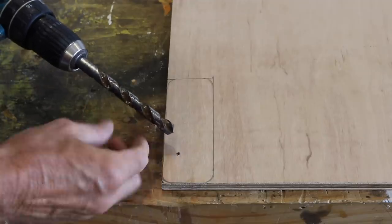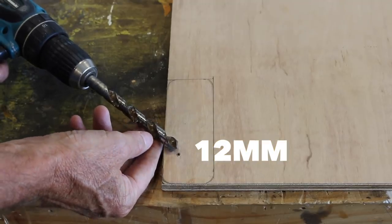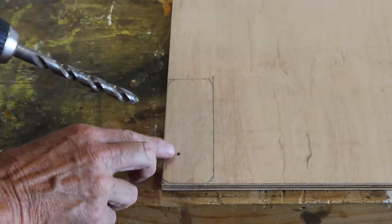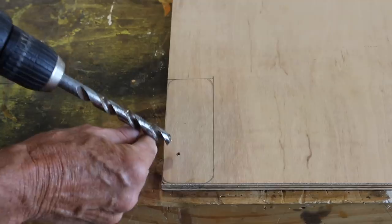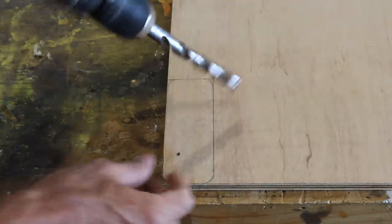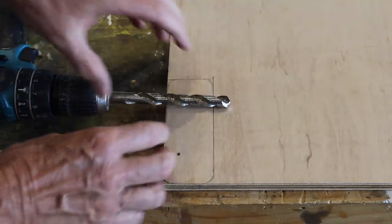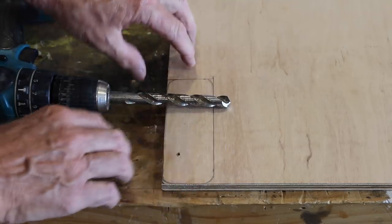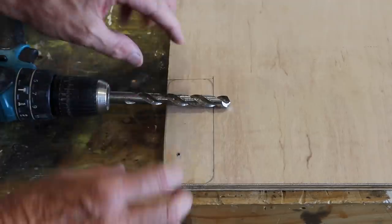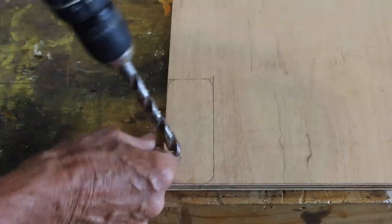For the second hole I'm just using this larger 12-millimetre bit — probably a fly's fart under half an inch. We're going to use that first hole as our guide, drill half the way through, turn the board over, and drill from the other side. The reason for that is ply is fairly fragile, and if we drilled all the way through in one hit, it would splinter out the other side. And you don't want that.